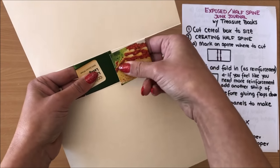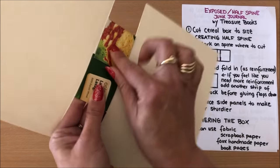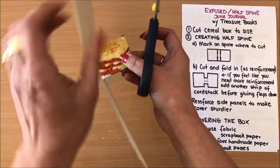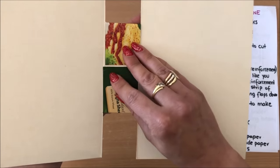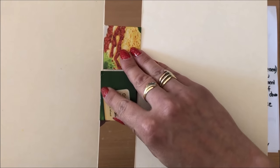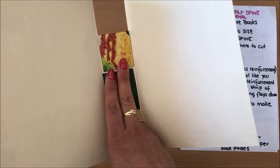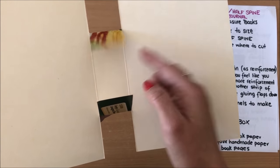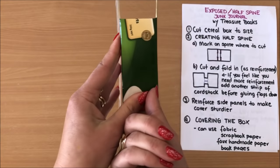I'm going to keep these flaps because they provide extra reinforcement for my spine — we don't want a flimsy spine. They overlap a little bit so I'm just going to trim it down just a tiny bit so I don't have that bulge. One side is going over my fold so I'm going to trim the sides a little bit too because I want to be able to close my journal without any resistance.